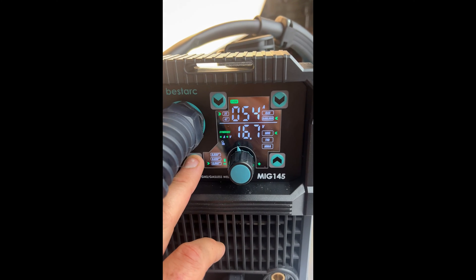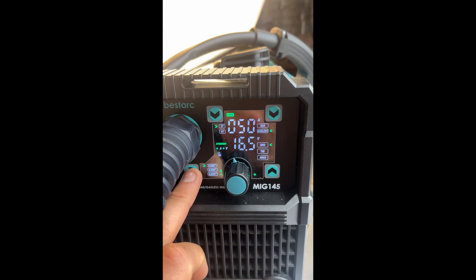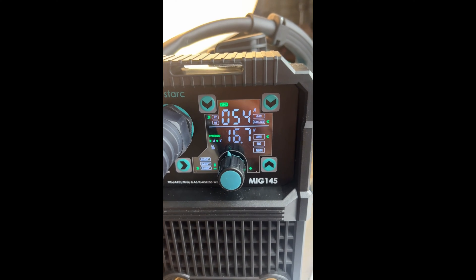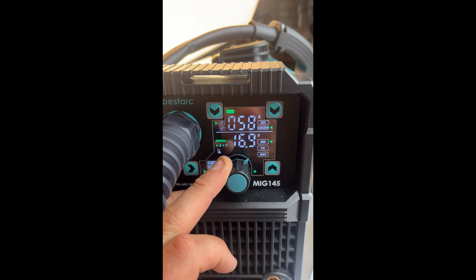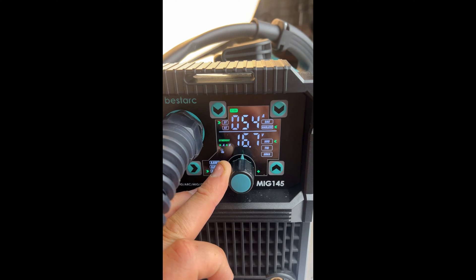Let's see if we change the wire size again if these numbers change up here — and they do. So a little bit more amperage is going to be needed, and we can also change the amperage and the voltage up and down as we see fit.